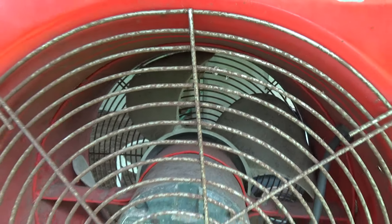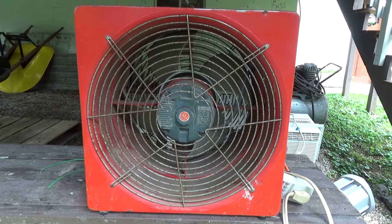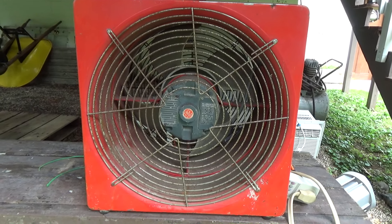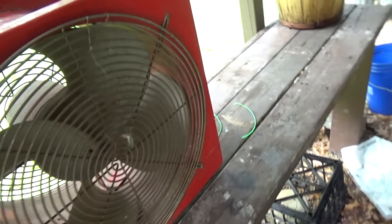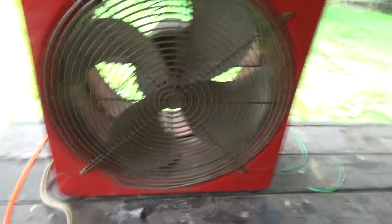This is some kind of ventilation fan that would have been used by probably the fire department, or for ventilating houses, fumigation for pests, or doing an energy audit on a house to see where the windows are drafting. And the blade is pretty serious.